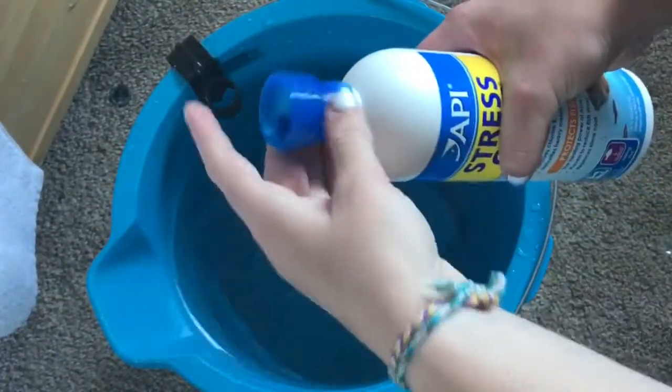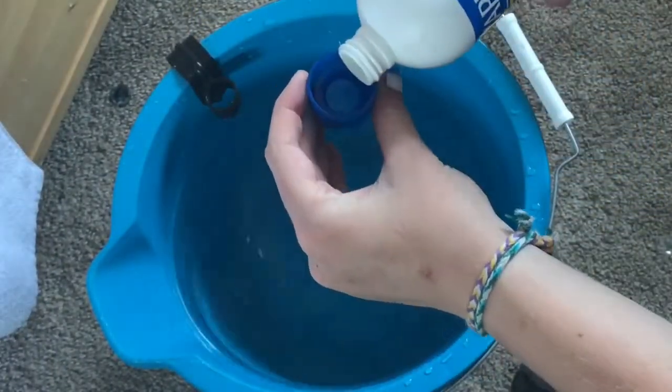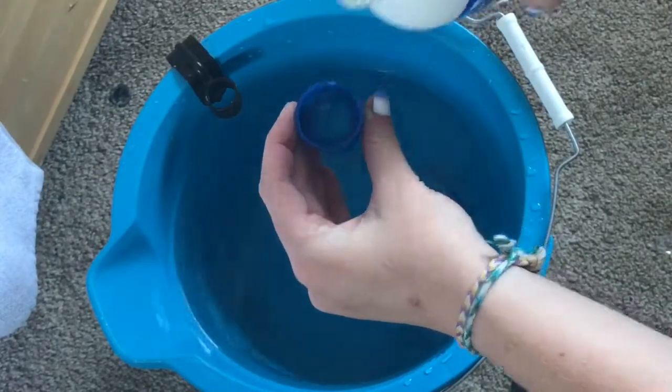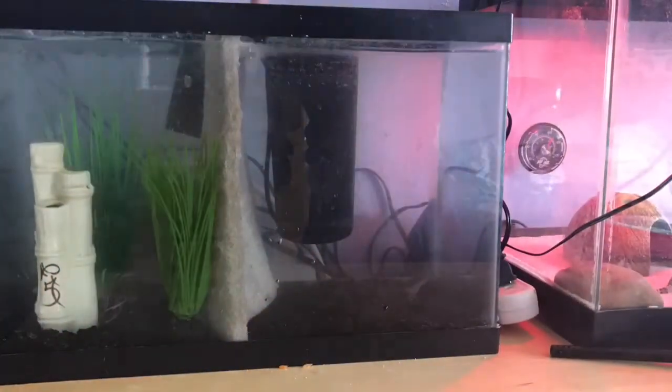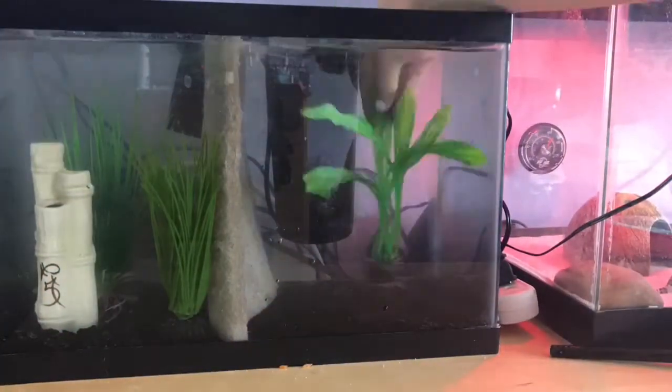Now I got some clean water and I'm going to add water conditioner to it. I just let that sit for about five minutes so it all soaked in. Then I filled up the tank and started adding the new decorations in the setup that I liked.